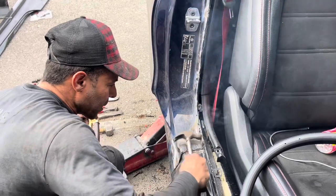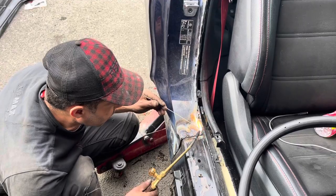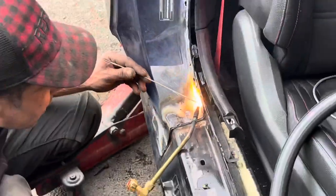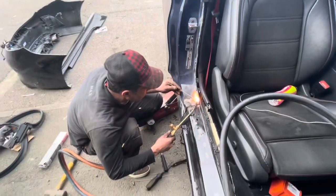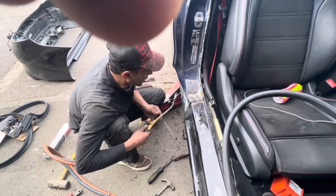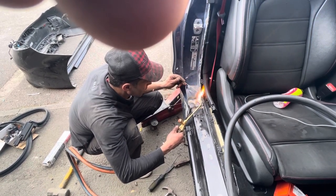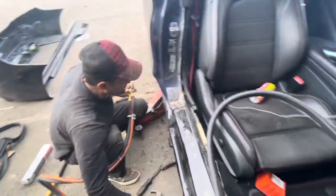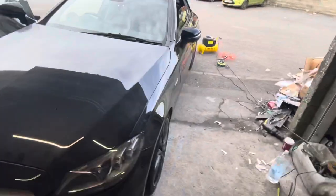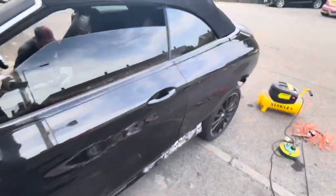How many years experience brother? 25 years — 25 years experience in the motor trade. Look at this, proper welding. Car ready by today. It's a Mercedes C43 AMG 2019.